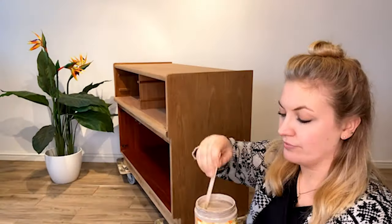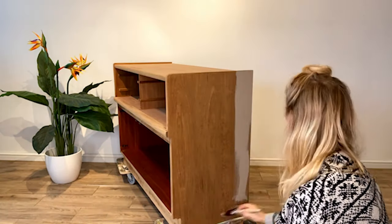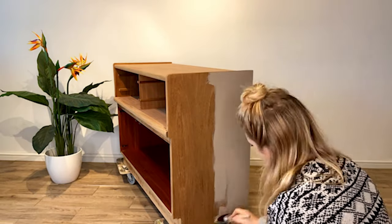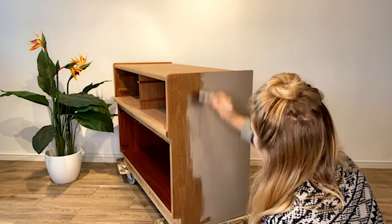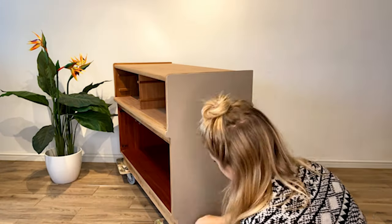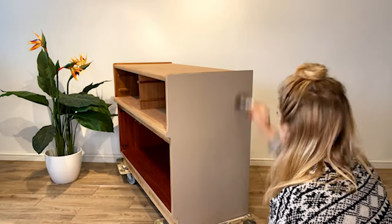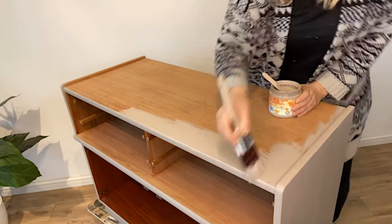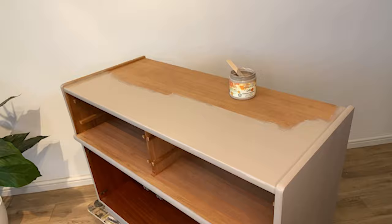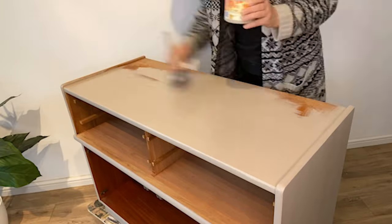I am using the colour Latte from the Chalk Mineral Paint line and my large flat brush to apply two coats to the piece. With the help of my water mist spray bottle, I am able to achieve a lovely smooth even coat of paint with minimal brush strokes.